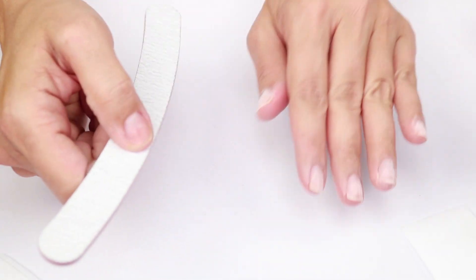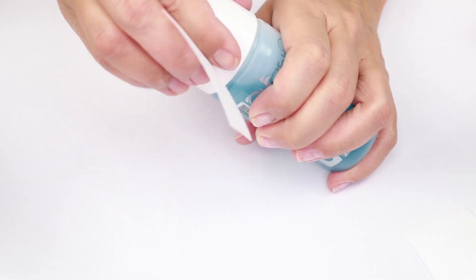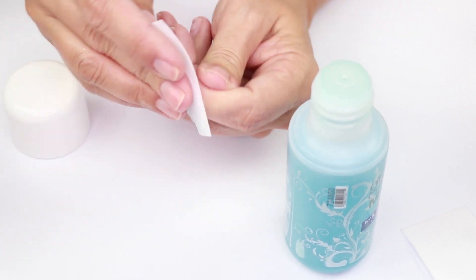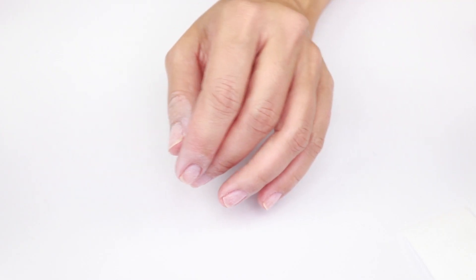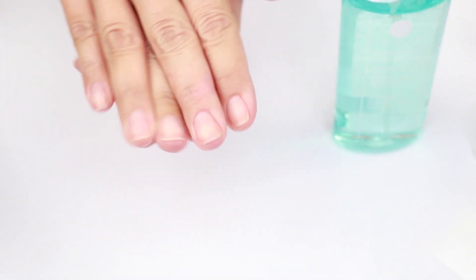I'm going to dust the surface of the nails, then wipe them clean using the Gelish mini nail surface cleanser with a lint-free wipe and rub them clean. Then I'm going to disinfect with the ASP All Season Professional antibacterial cleansing spray — it smells like pure rubbing alcohol but feels really nice on the skin.